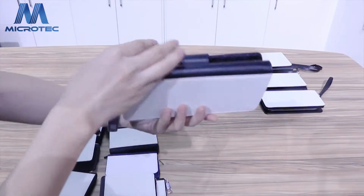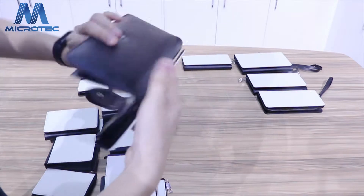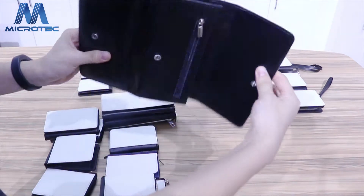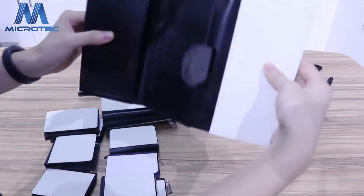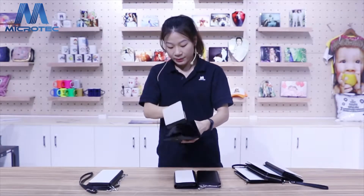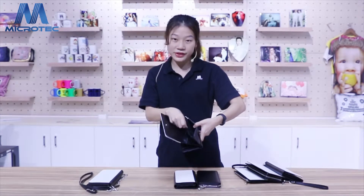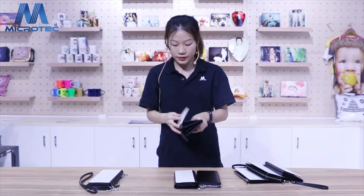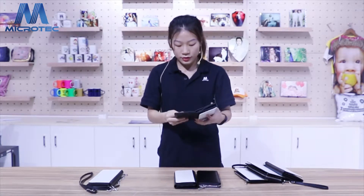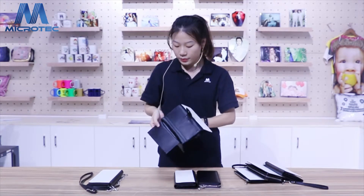Okay, with this purse — this purse has the mounting function. And for this side you can put many money. Put here. And also with hidden zip. You can put your coins and some special things on here.